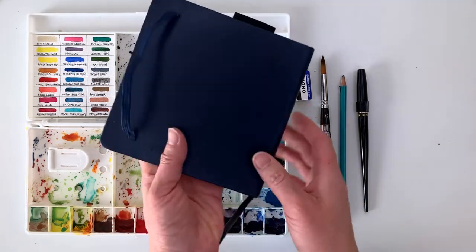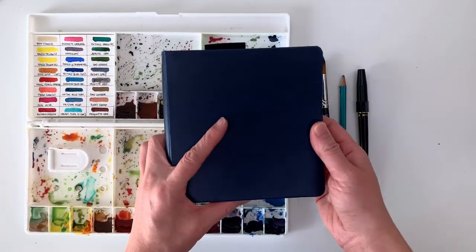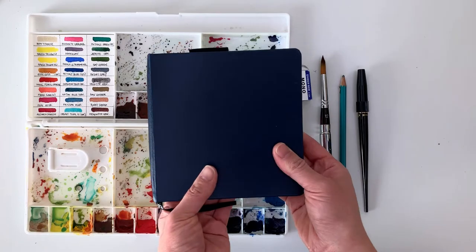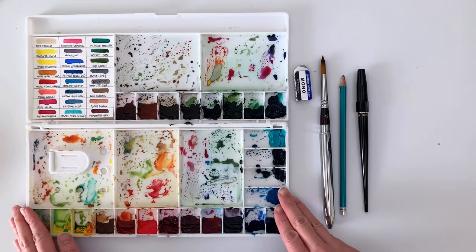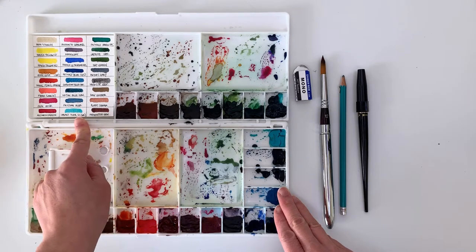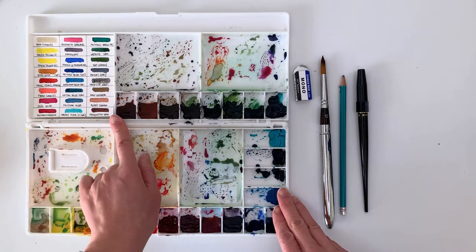I decided to do it inside of this Pentelic Aqua Journal — it's a square size, five and a half by five and a half inch square journal. I used my 24-color palette, which I just put together. I have a blog post and a video for it, so I'll link everything below so you can see all the colors.